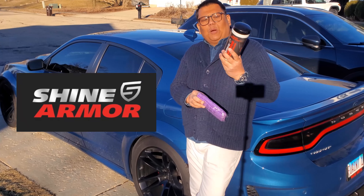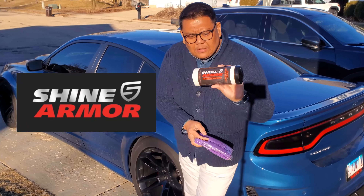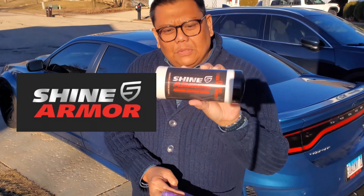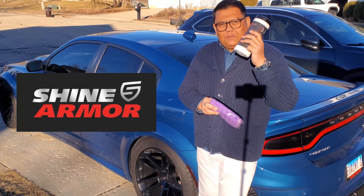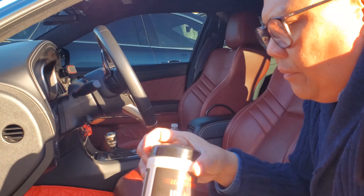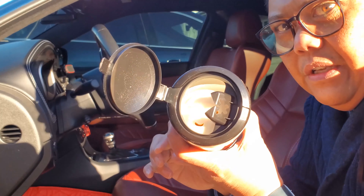Hello there everybody. Today we're gonna do a product review — this product from ShineArmor. It's a ceramic leather cleaner. Here's what it looks like. Just to give you perspective, I have not cleaned the leather of the Hellcat for about three months, so we're gonna see if this product works real well. It's ceramic leather cleaner wipes, and the wipes are inside as you can see.